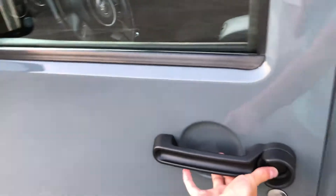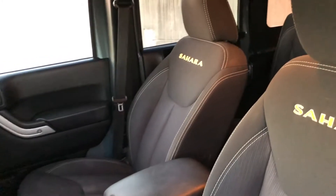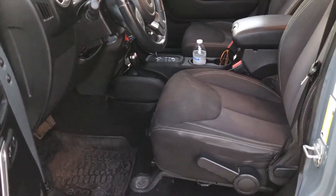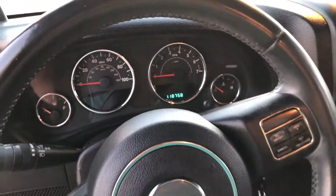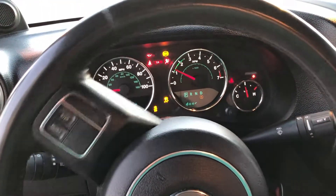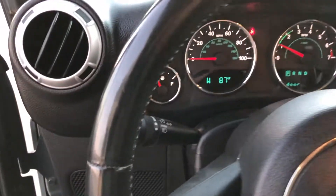Hopping in, that black cloth interior just did get a full detail — recent shampoo, vacuum, wash, wax, all of that. So it's looking nice and shiny from all that Armor All. That exact mileage is going to be 118,758. Starts right up, no issues at all.